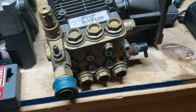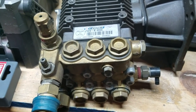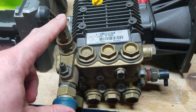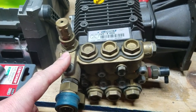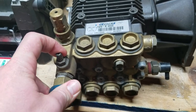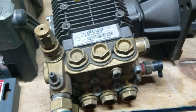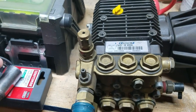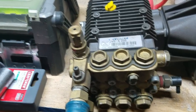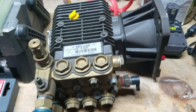That's just kind of the basics on an average pump. If you're looking for a machine and it's got a built-in unloader and built-in injector — if you can't afford anything better, that's okay. But I would really try to steer you towards something that does not have a built-in unloader and does not have a built-in injector, because you're going to get much better results and it's also easier to maintain. Have a great night guys, thanks.